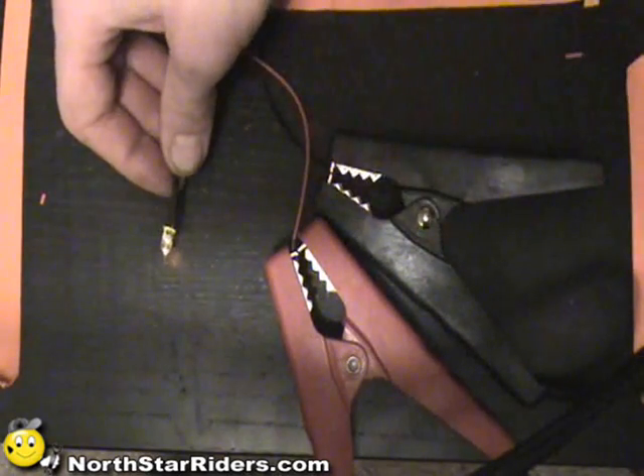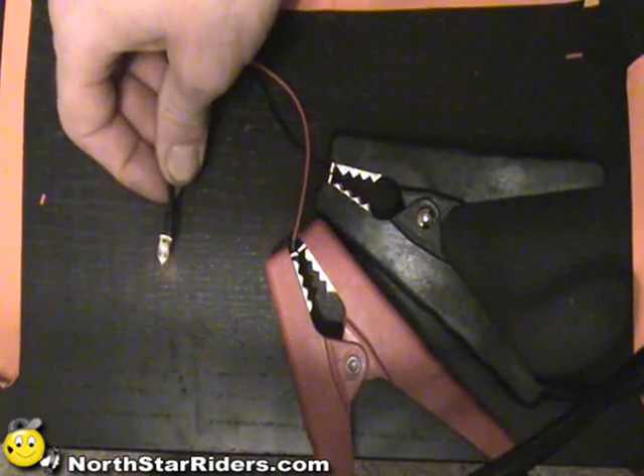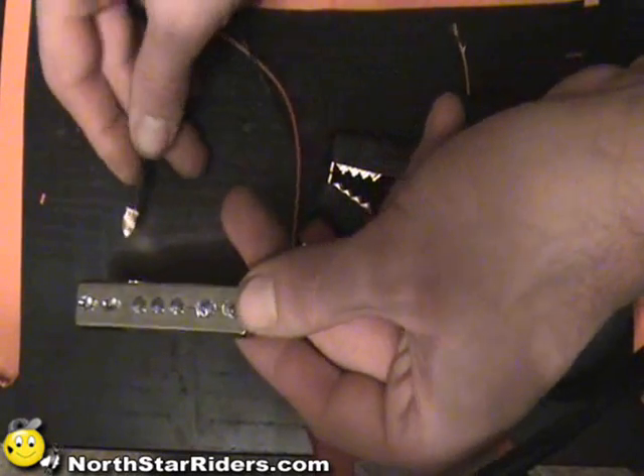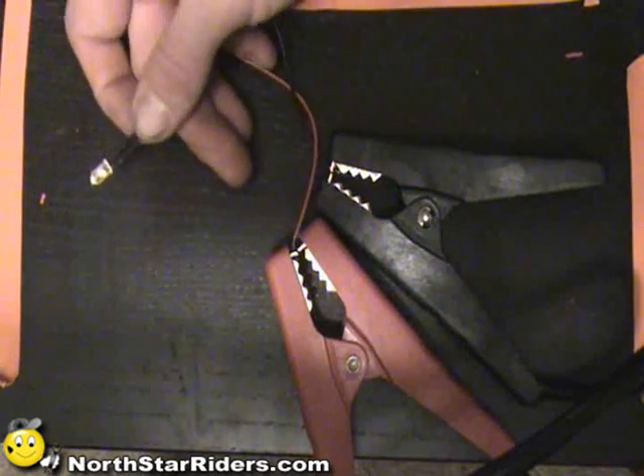This single LED cost me about a 100-pack for 8 bucks on eBay. This here cost me about $14. So you can see that dollar for dollar, this is a better deal, plus you can manipulate it.